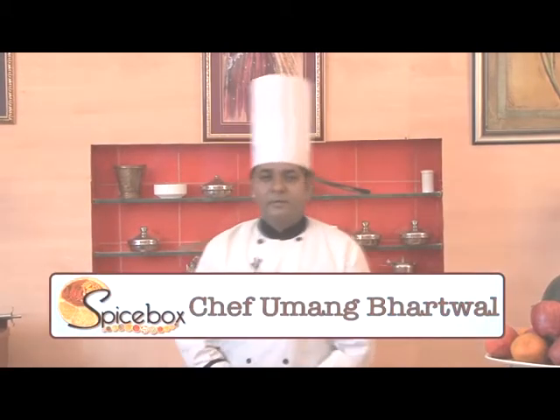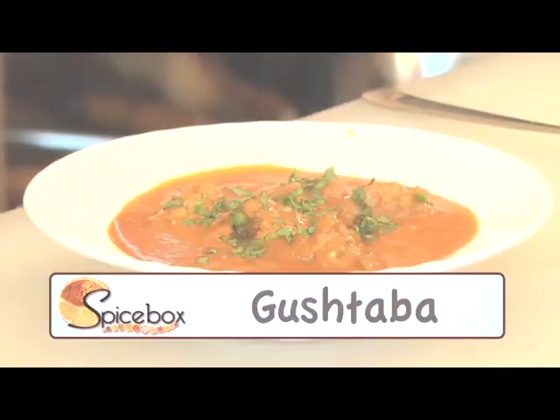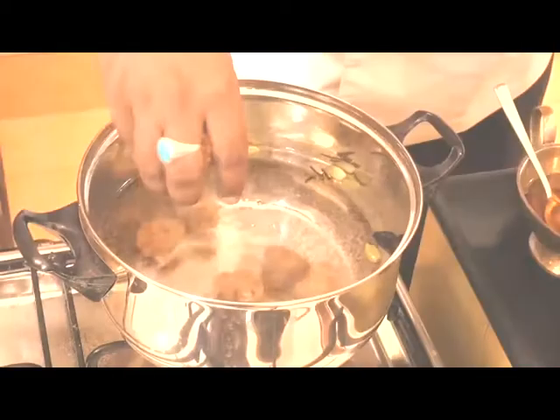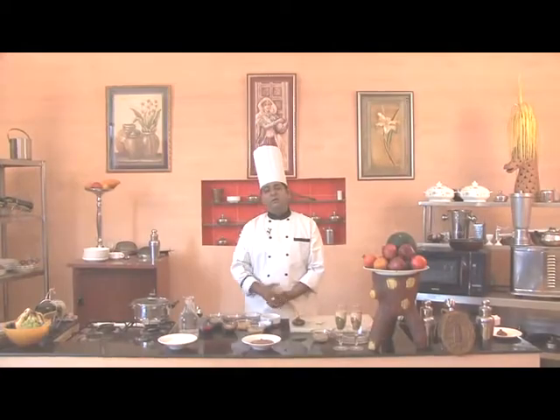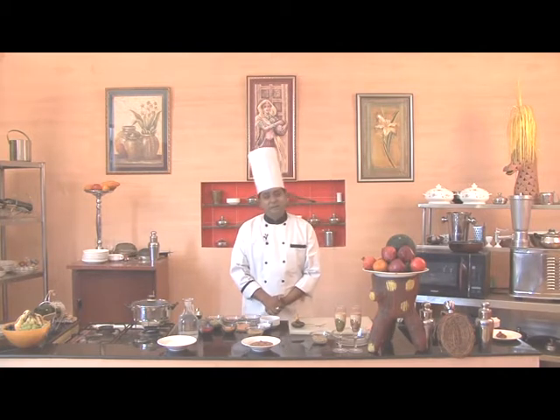Hello friends, I'm Chef Umang here with a very famous recipe, Gustaba. In this recipe we prepare meatballs and cook them in gravy. And usually we also steam it at times.